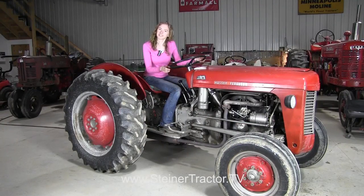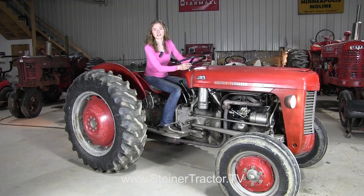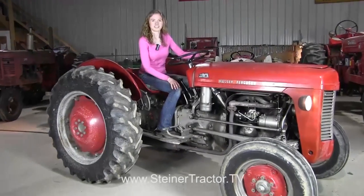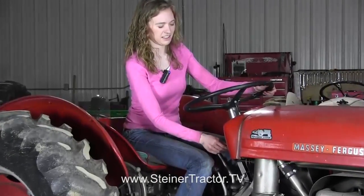Our tractor is back together now. We're going to start it up so you can hear how the governor runs. There's our nice idle — we'll rev it up. Sounds great. Such an improvement over how we started. I hope that this tutorial is helpful for you when you need to replace the governor on your tractor. We have many other tutorials covering other brands and models of tractors available at steinertractor.tv.